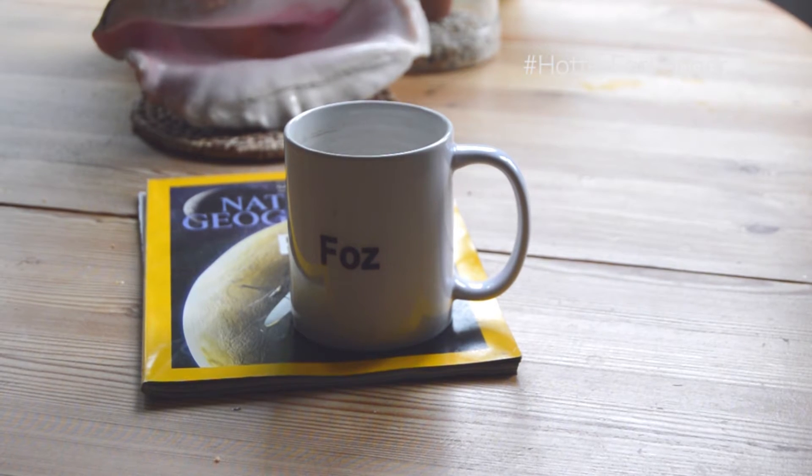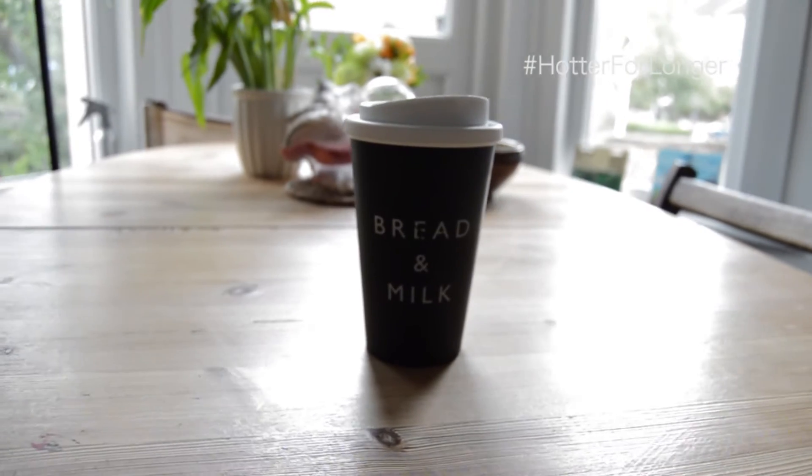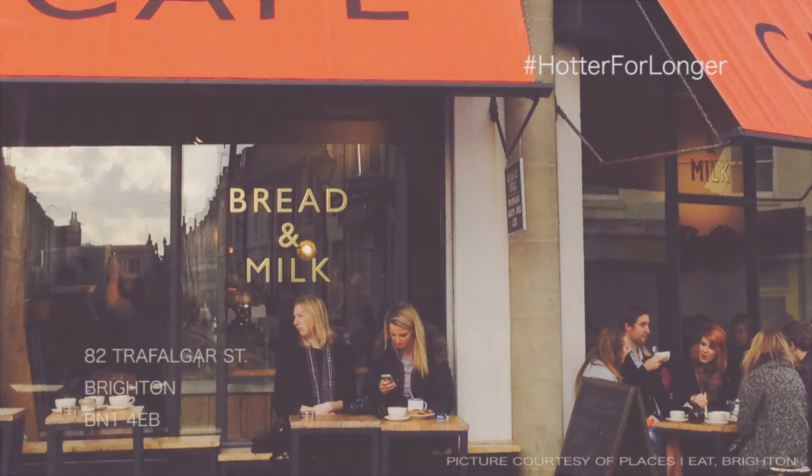To get over this problem we introduce the other mug for life. I got this one from Bread and Milk — that's a cafe in Brighton. I got it with a free coffee; I suggest you do the same. It was damn good.